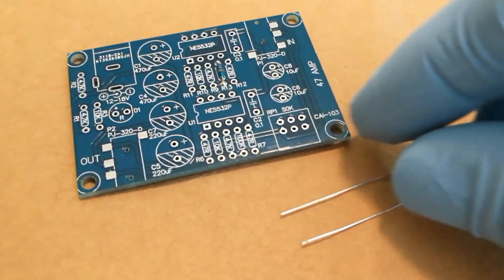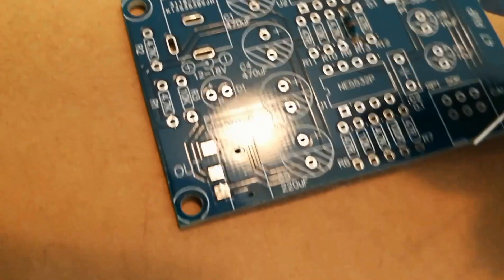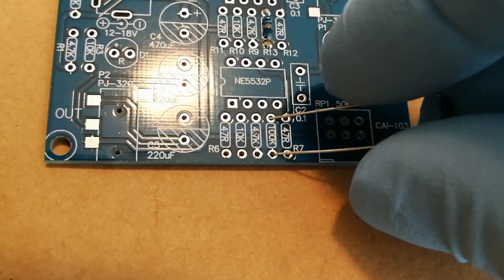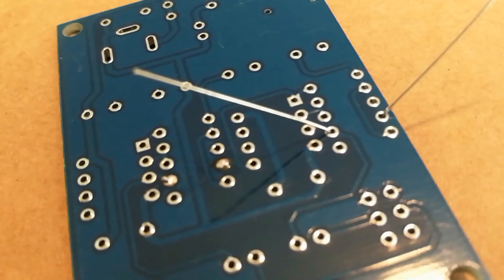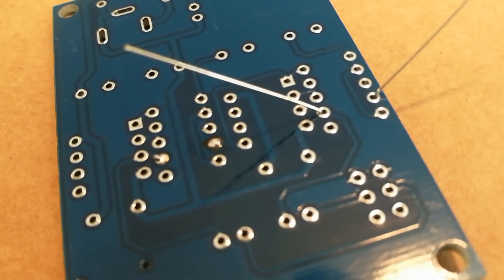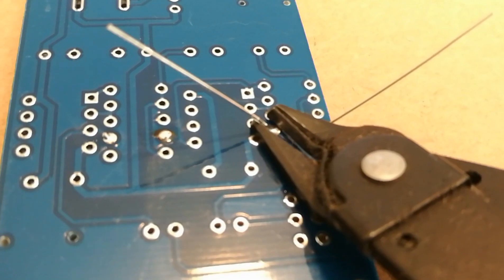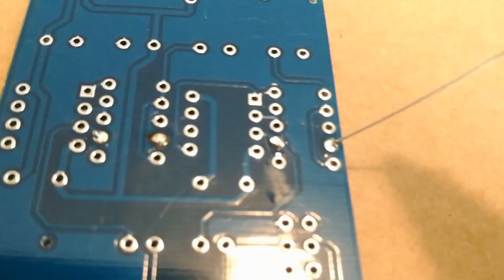I've got one soldered in and I thought I'd show you — to populate the board you want to bend the leads so you can push them into their holes just like that. Now they're in the hole, and on the back side I just bend them out slightly so they won't fall back through the hole and they stay tight against the board as I'm soldering them. Once I've got a little bit of solder in there I take my flush cutters and cut the leads off pretty flush just like that.